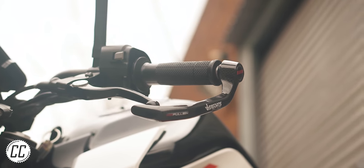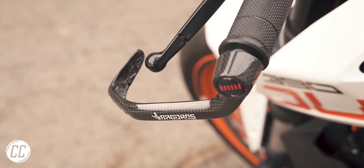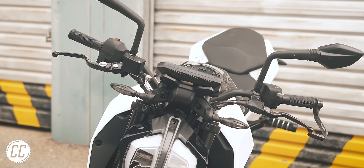Anything that was originally developed for racing looks brilliant in my opinion, and I've always secretly wanted a lever guard for that reason. The only downside is that now my bike is asymmetric.